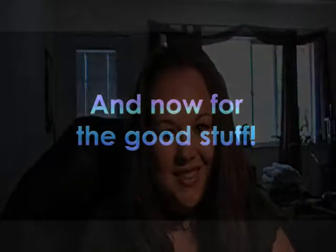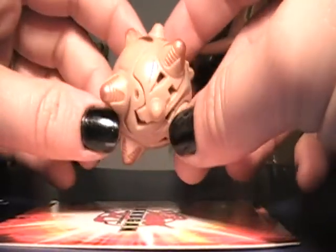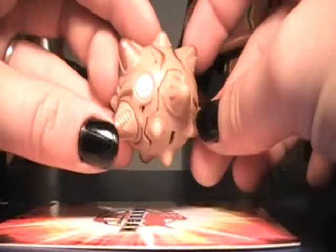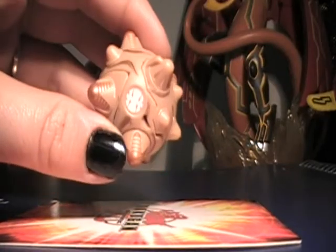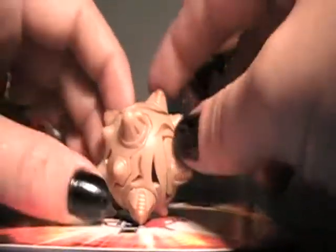The first one I got, which I was really happy about — you can see from all of its distinctive features — is the Baliton, or Baliton. We don't know quite how it's pronounced yet, but we'll just go with it.